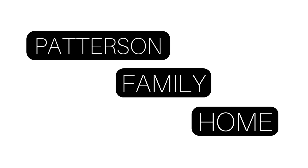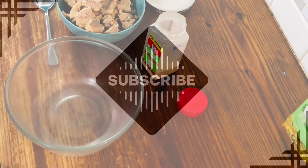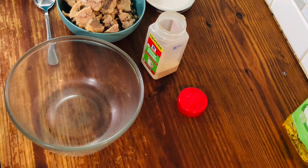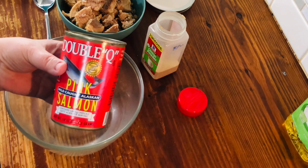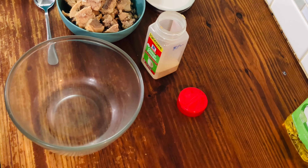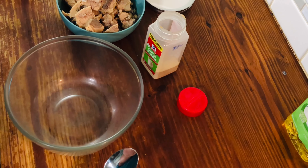Today I decided to bring you along to make fish patties, salmon croquettes, or salmon patties — it just depends on where you're from. This is the salmon we use: Double Q. It's usually the best one I've found. We can't get many things in Alabama that other people can get, but budget-wise, that's the best type for how cheap you can get it.